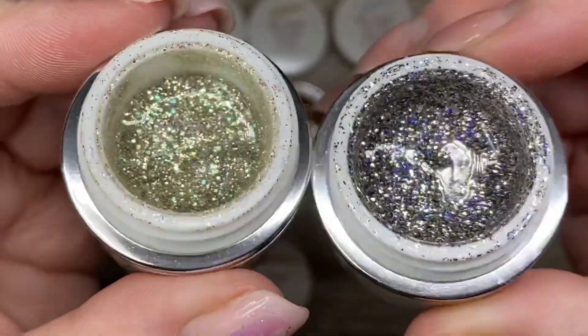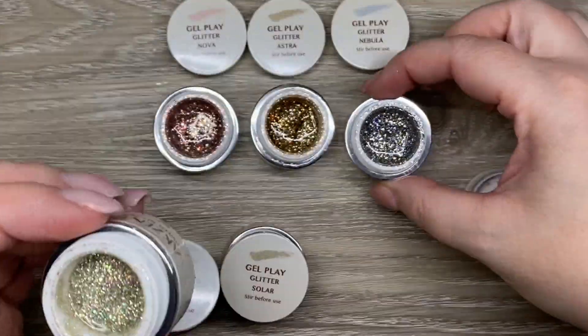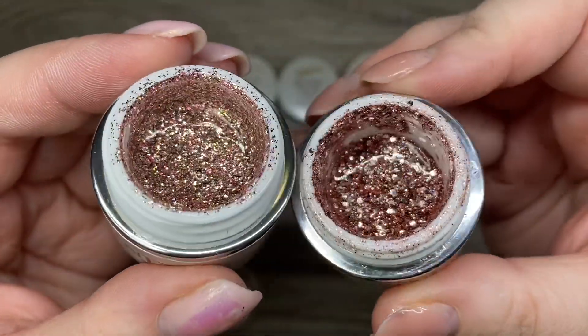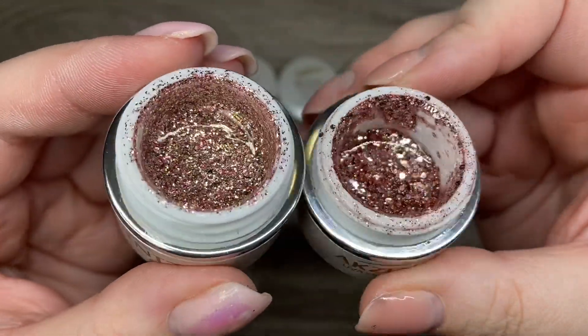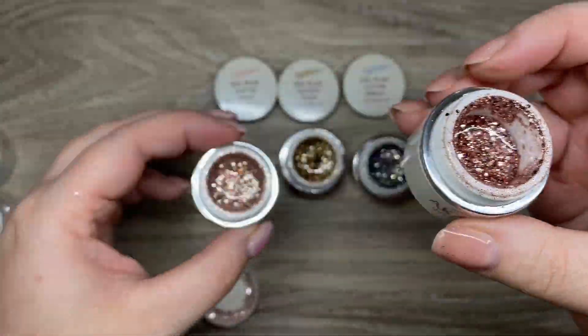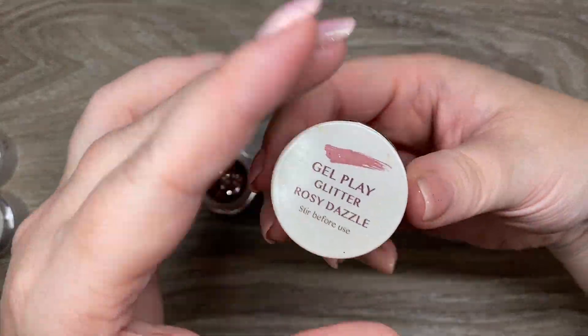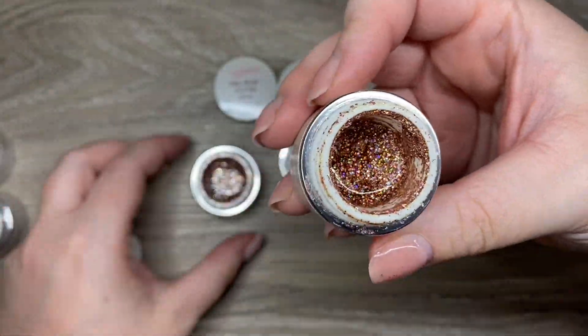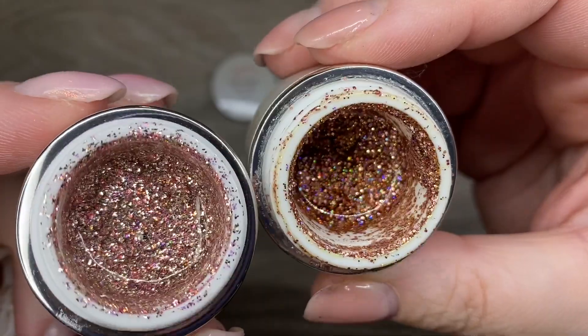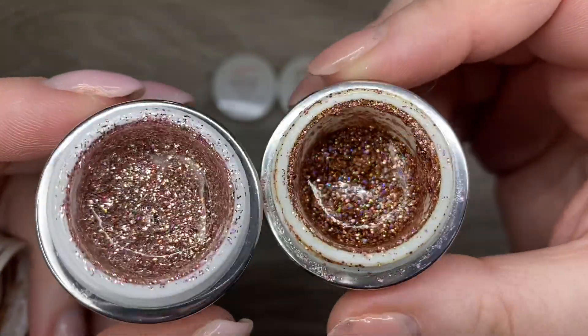Then we have Lunar, which really has nothing in common with the other one except maybe there are some green flakes where there are blue flakes. Getting into the more rose gold glitters, they all have a little bit of the same tones but they're not directly comparable at all — they're all quite different, especially in person.